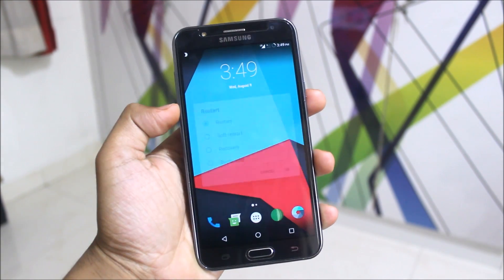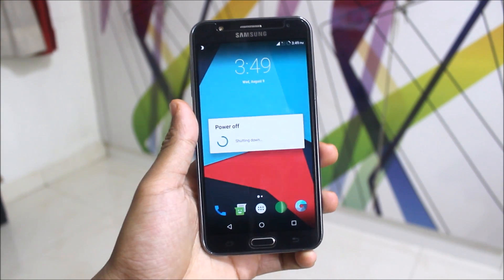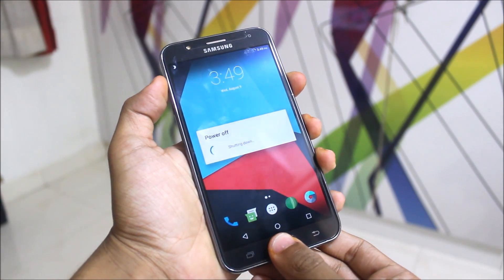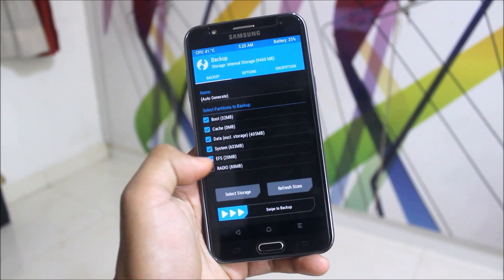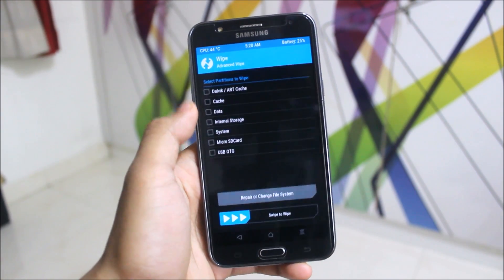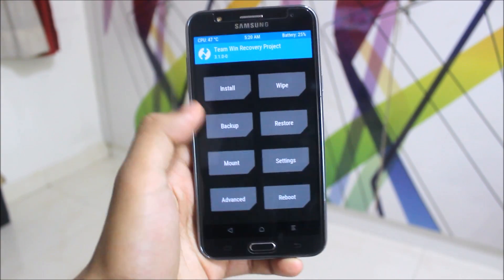You can directly go into recovery if you already have a custom ROM, or power off the device and manually enter recovery by pressing Volume Up, Home, and Power together. In recovery, go to Backup and back up your current ROM. Then select storage as internal SD card, go to Wipe, then Advanced Wipe — select Dalvik cache, Data, and System — then swipe to wipe.